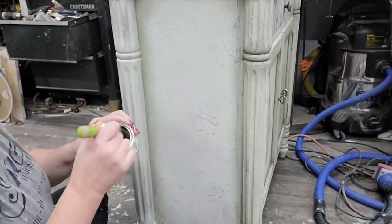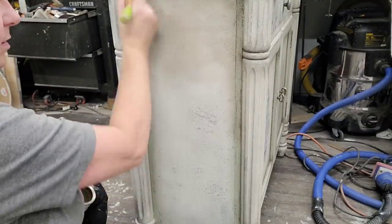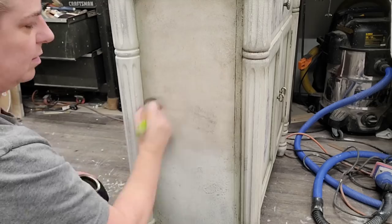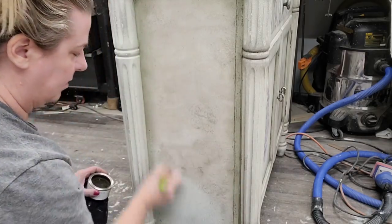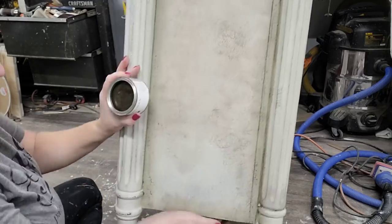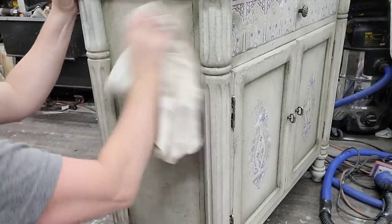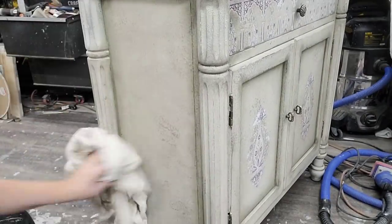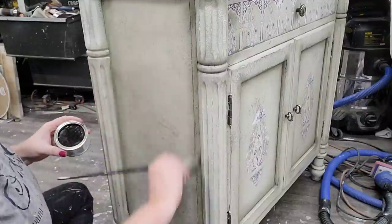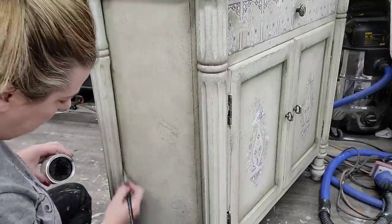With my transfer all applied, I'm ready to start sealing my piece. I chose a waxed finish, starting with a thin coat of clear wax over my entire surface, then coming back and repeating the process using a brown wax. These waxes are all from Jolie paint and work really nicely together — they have a nice soft texture and went on easily. The clear wax seals off my paint so that when I apply the brown wax I can wipe it away easier and get the control I want.